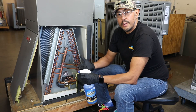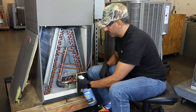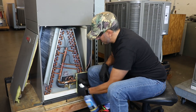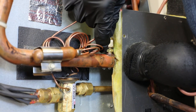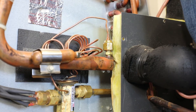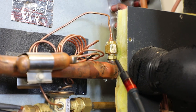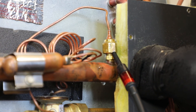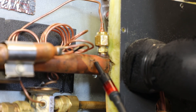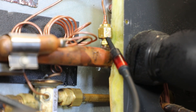Now just to show how sensitive the new FieldPiece leak detectors are at finding small leaks, I'm going to spray our leak source here with soap bubbles. As you can see, there are no soap bubbles because the leak is that small. But when I bring in my refrigerant leak detector — the new FieldPiece infrared — I still pick up that there's a leak right here, and it can differentiate between not false-triggering on soap bubbles all around versus the actual location of where the leak is.